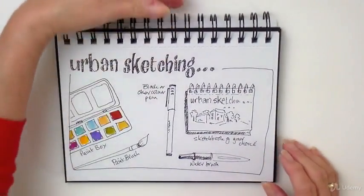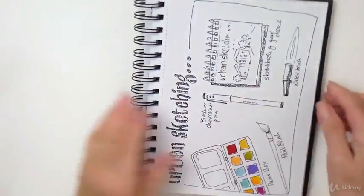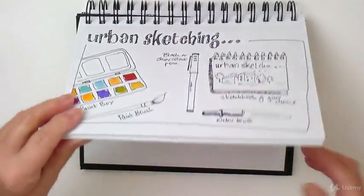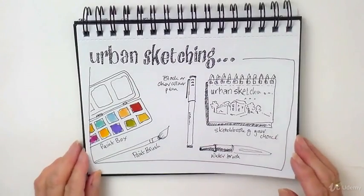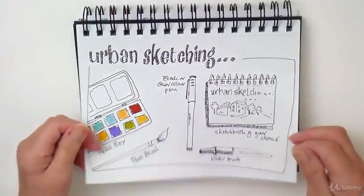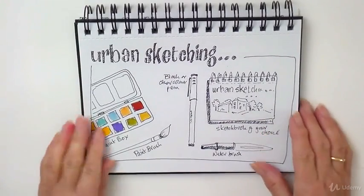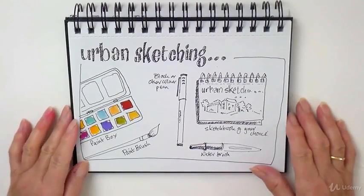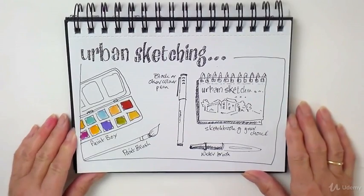This is what I'm using for the course. It's a ring one, so it's got a hard cover which gives you a nice firm base to work on. And it's also got a perforated edge. It's not watercolour paper — it's only a thick cartridge paper — but it is very thick and it takes the colour quite well. Sketchbooks come in all shapes and sizes, so it's entirely up to you what you want to use.